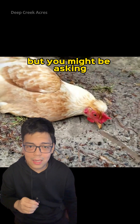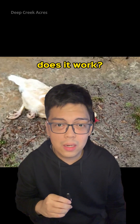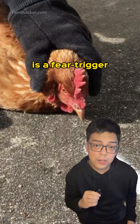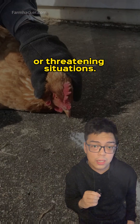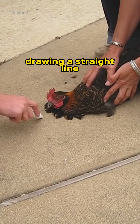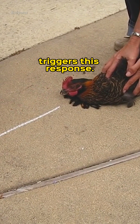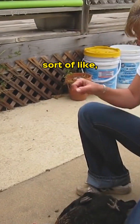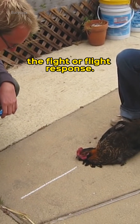It's pretty bizarre, but you might be asking how does it work? Well, it's all down to a thing called tonic immobility, a behavior that scientists believe is a fear-triggered response to danger or threatening situations. For some reason, drawing a straight line in front of a chicken while it's held down triggers this response. In the chicken's mind, it believes it's about to be killed, so it goes into a state of catatonia, sort of like an alternative to the fight or flight response.